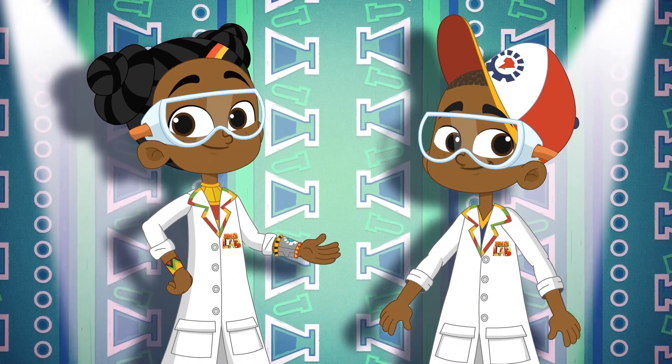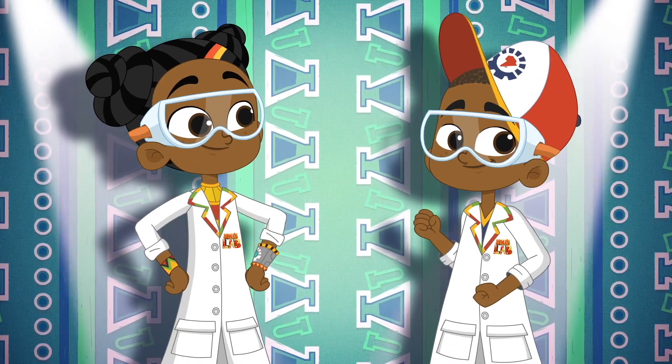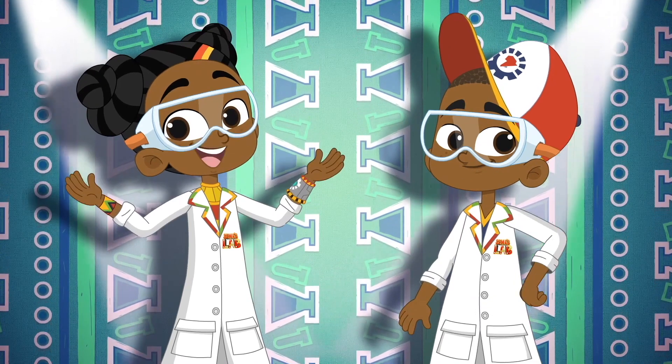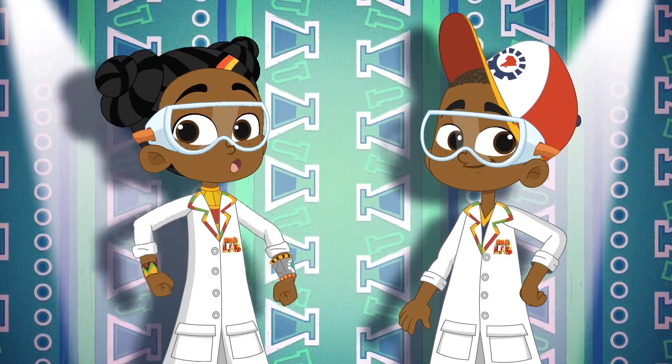Karibu, welcome to Summer's Lab — a world full of science and slime, tech genius and excellent experiments, magic and mayhem, facts and fun. And today, check out how to do this.